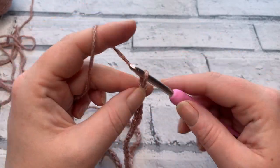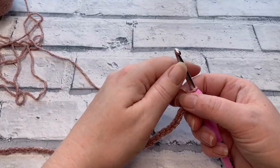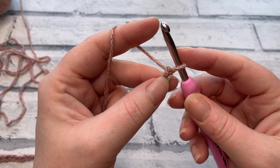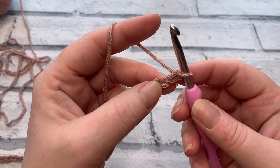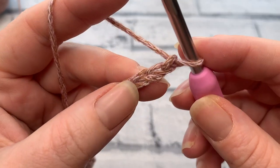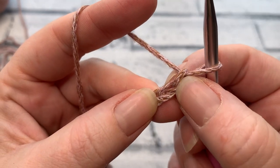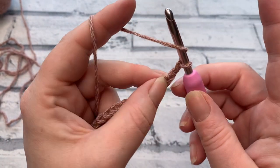Once you have your full chain, we continue into row one. The stitch used for the main element of the panel is the extended half double crochet (EHDC). If you're familiar with the half double crochet, this uses that stitch with one extra step. The loop on the hook does not count as a stitch, and we're going to work into that second chain from the hook.